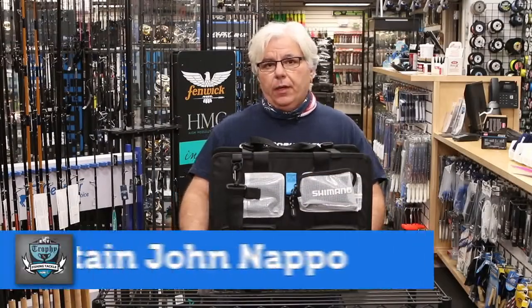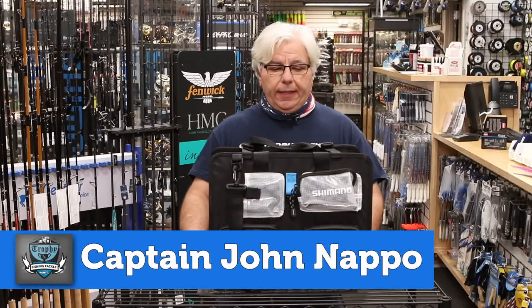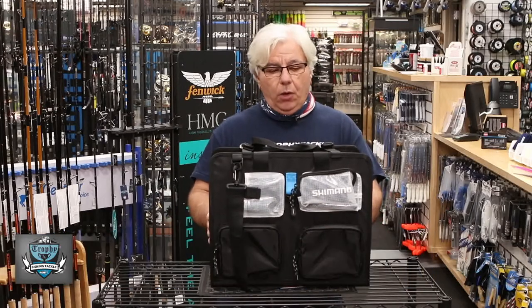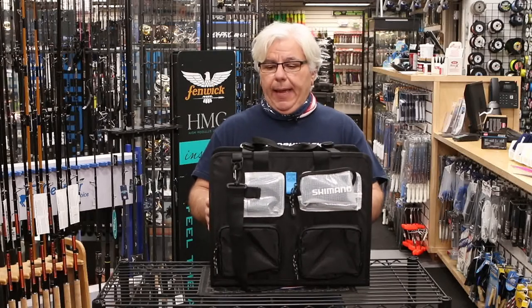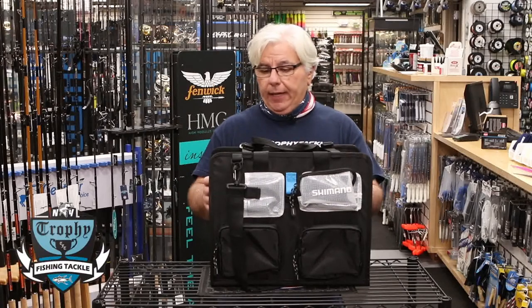Hey, John at Trophy Tackle with a great holiday gift idea. This is Shimano's new Tono Offshore bag, the large size, and this is the mac daddy of jig and pop bags. I don't even know where to begin — the bag has so many features.